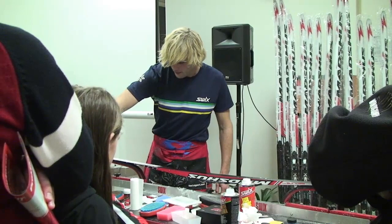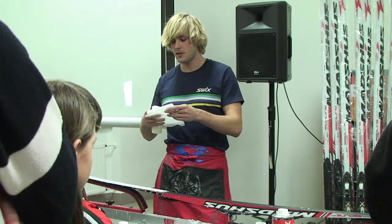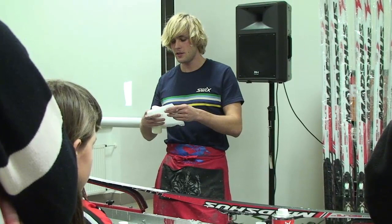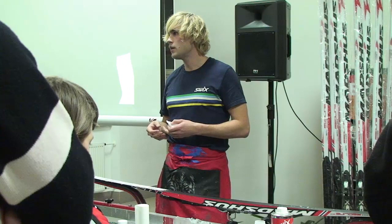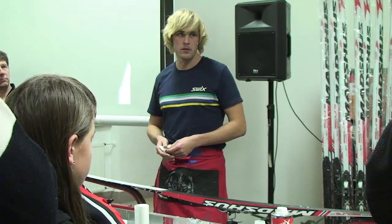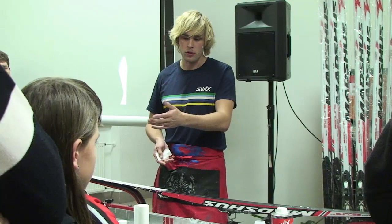Mělo by se zažehlovat v větratelných prostorách – není to kvůli tomu, že je ten vosk při zažehlování toxický. Toxický je při 300 stupňů. Ale když se zažehlují žehličkou, tak vzniká spousta dýmů – a to je to, co je na tom nebezpečné, proč by se mělo větrat. Je to prostě tak, jako když jste zavřeni v hodně prašném prostředí. Takže buď větrejte, anebo si vezměte masku.